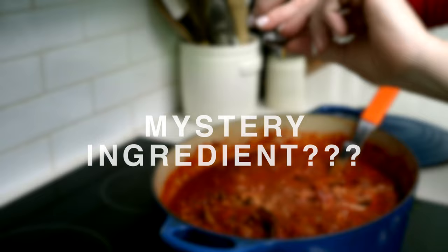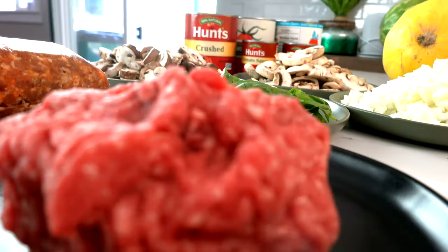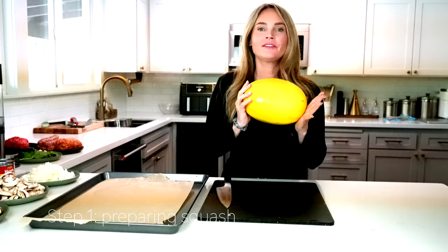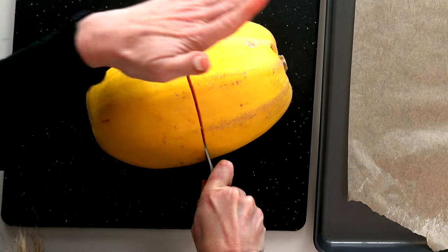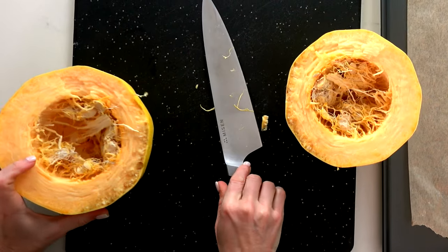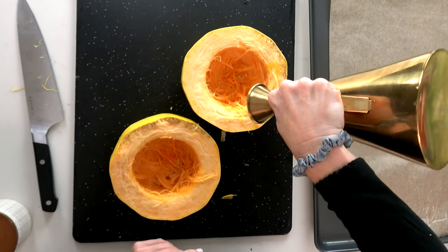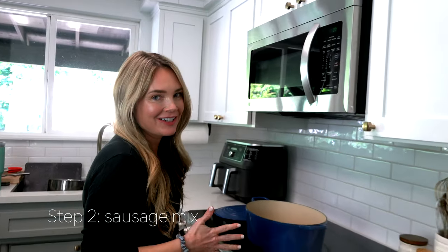First we're going to get our spaghetti squash into the oven because we need it starting to roast and steam so that we have noodles ready when the sauce is done. I'm going to take out the seeds, give it a little salt and pepper and some oil, put it face down on the pan, and stick it in the oven at 425 degrees.